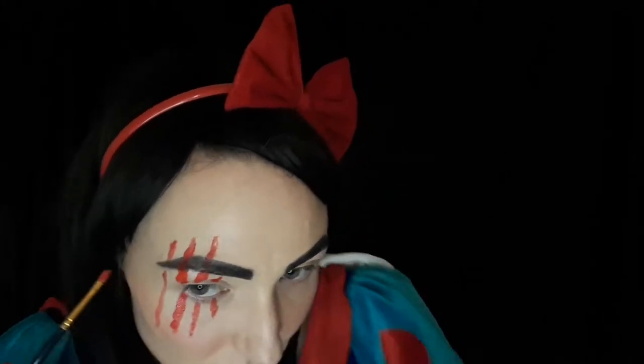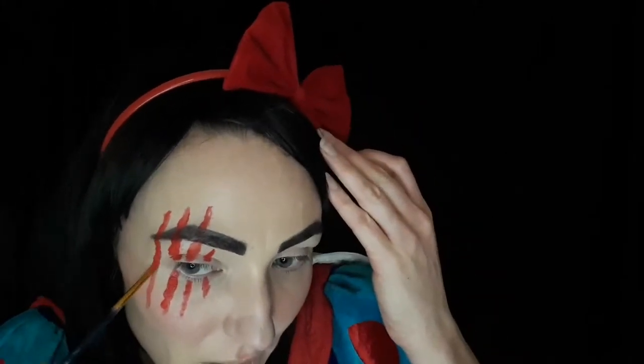A little bit more redness — close your eye. The messier it is, the better. Now while the scrapes are drying — not done yet — I'm taking red lipstick. It's MAC Ruby Woo, a very nice color. It's like a blood color; I really like that and it's matte. So I'm doing my red lipstick.